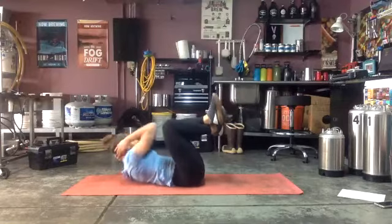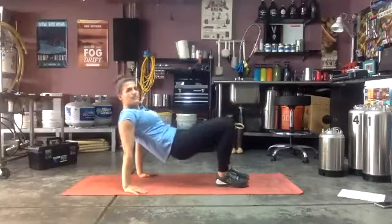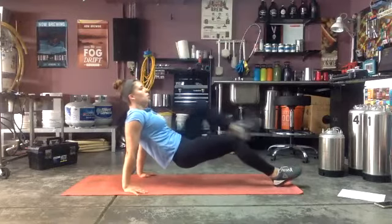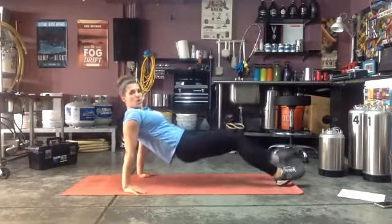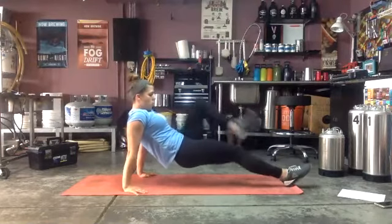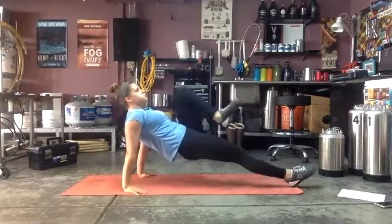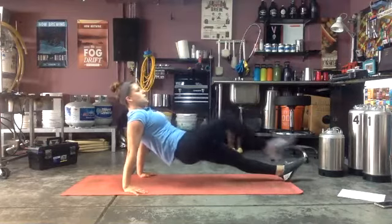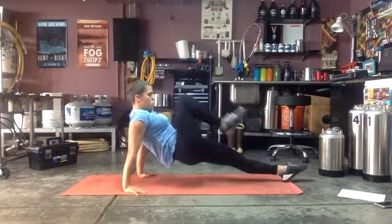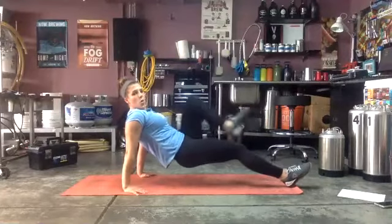Three, two, one — and reverse plank! Ready and go. Good job, hips up, squeeze those glutes! Ten seconds. Really nice form, everyone. Almost there — three, two, one.